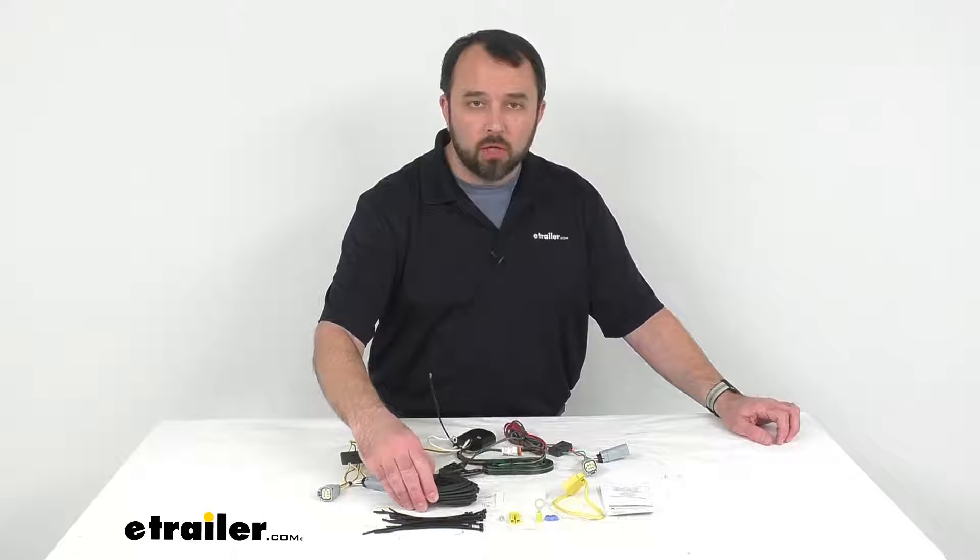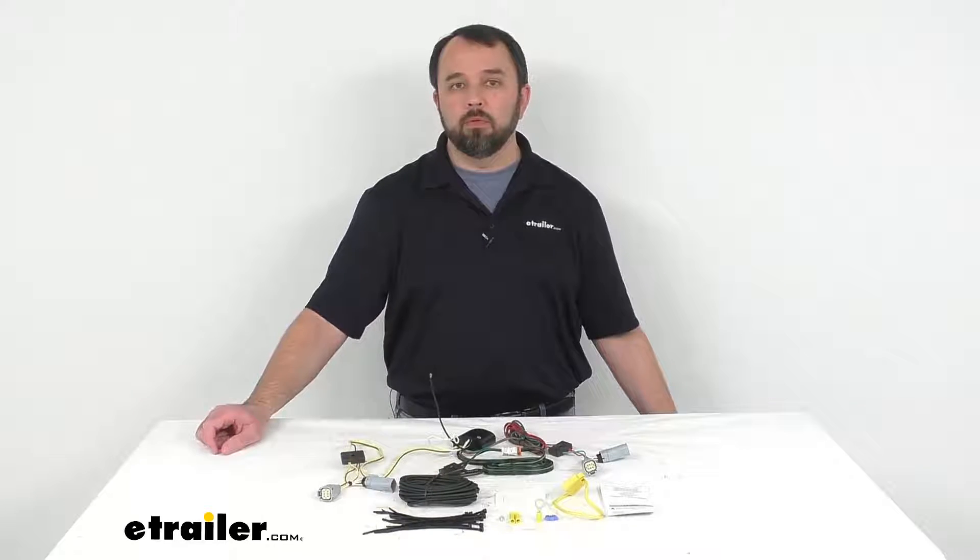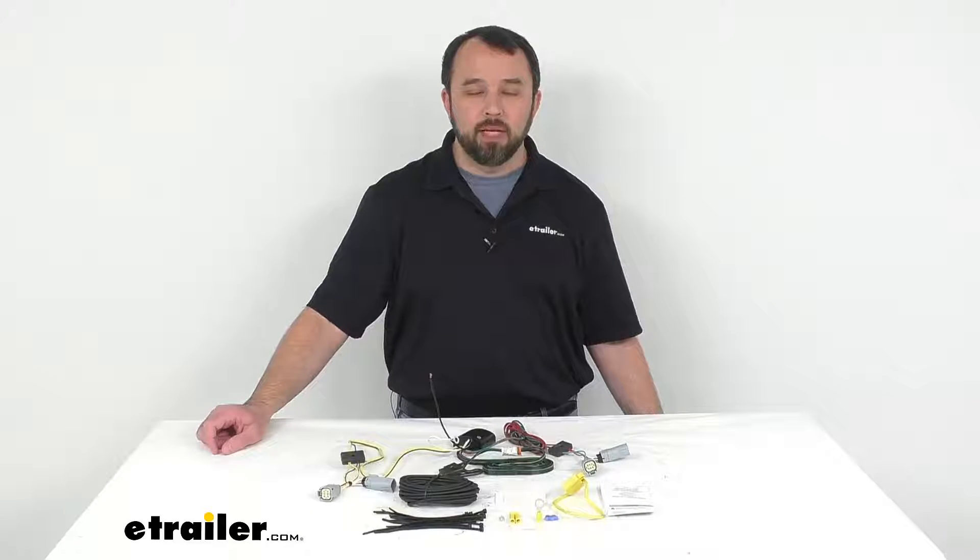Well, that's going to conclude our look today. I do hope that it was helpful for you. Again, my name is Andy. Thank you for joining me.